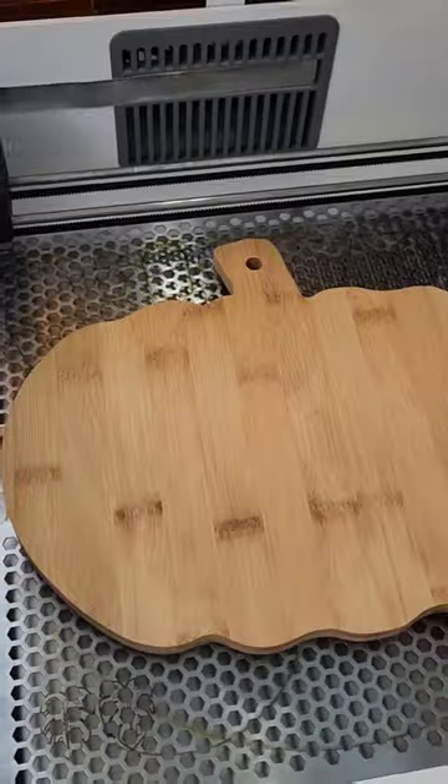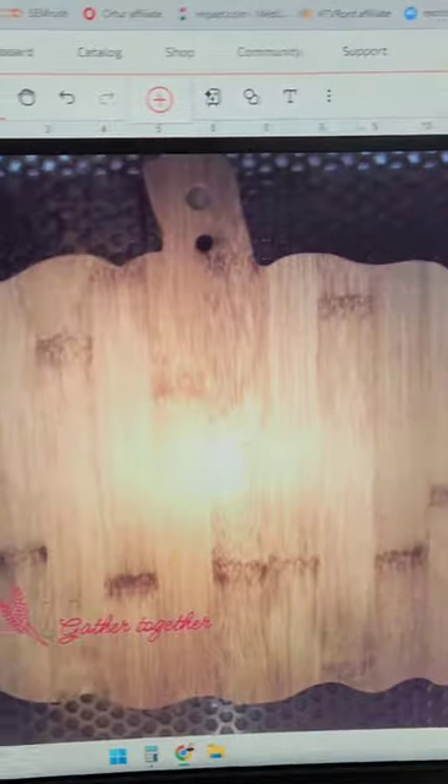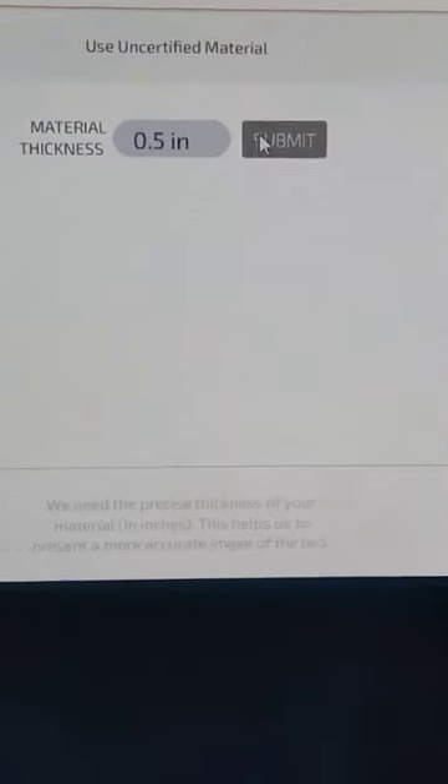Let's engrave this Walmart blank with the Glowforge Aura. First I need to define my material, so I'm going to enter the thickness, which is a half an inch.